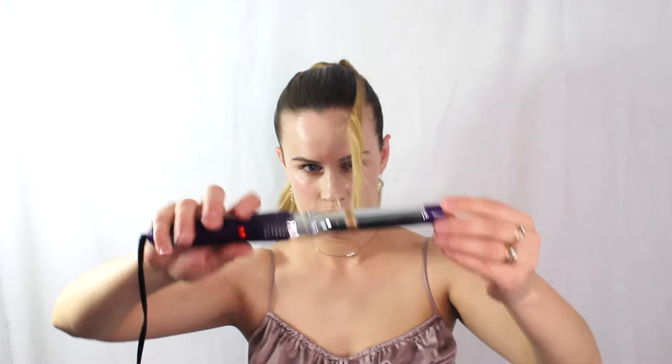Now we're going to begin to curl the top of the hair — we're only going to curl a few pieces across the top of the ponytail. Take one-fourth inch to one-eighth inch pieces and curl those. Please apply heat protector — I totally forgot to mention it — you're going to need that for the top of the hair.